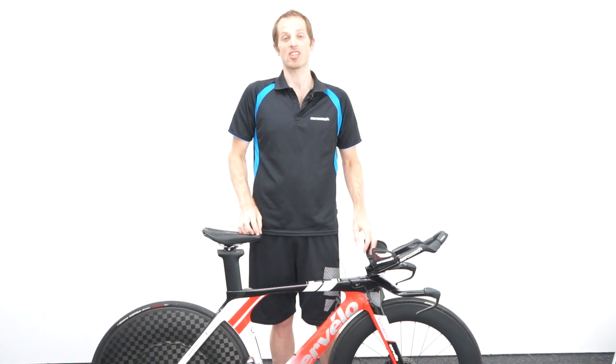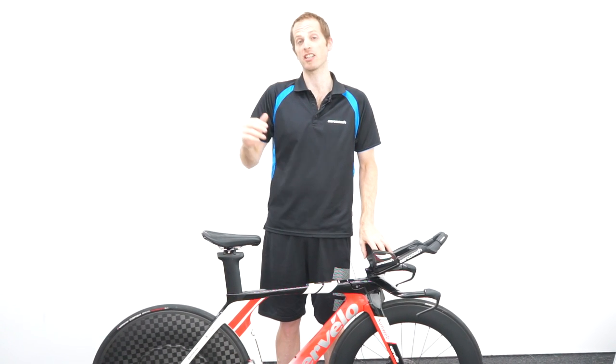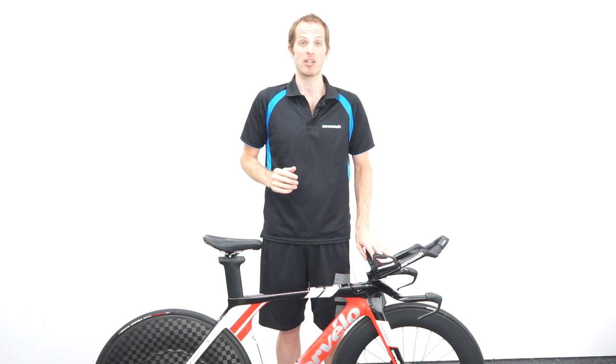Hi everybody, I'm Xavier from AeroCoach and in this video we're going to go through how to set up your bike for UCI regulations, in particular looking at the new regulations that are going to be coming into force in January 2023.